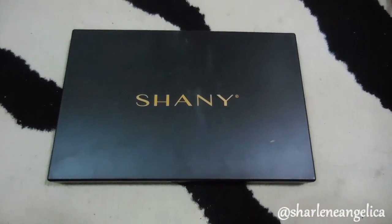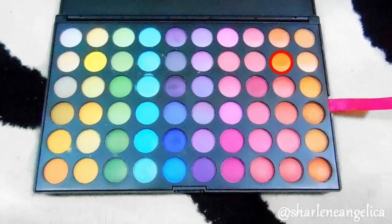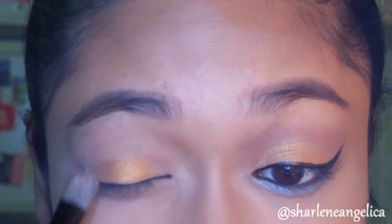If you guys want to see how I achieved this look, then please keep watching. Since I've already done my foundation, highlight, contour, and brows, I'm going to leave my foundation and brow routine on the screen, and move straight into the eye look.